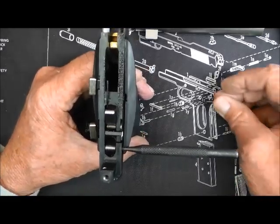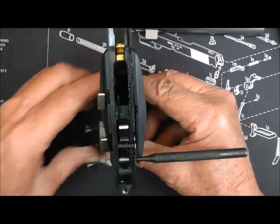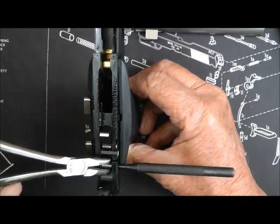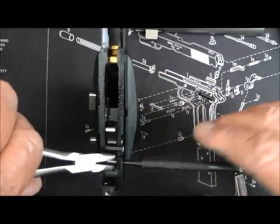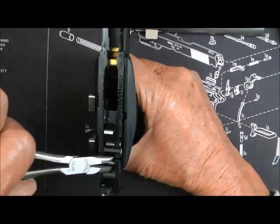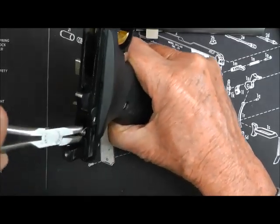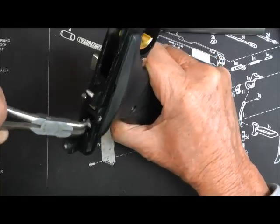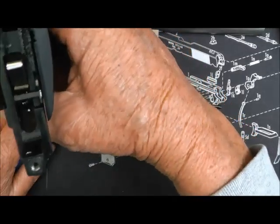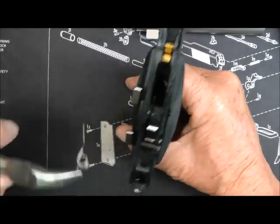It hopped out of there. Now if you had a vise it would probably make it easier. But I'm going to grab that spring and pull it out. It's in there — you've got to pry it out. If you drop it, it doesn't matter — like I just did. I dropped it down in there. I'm going back in after it. There it is.